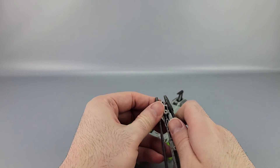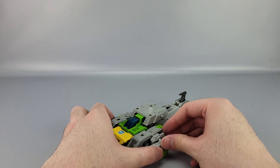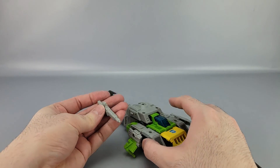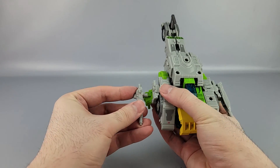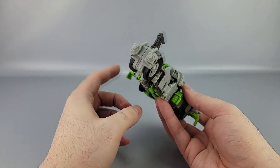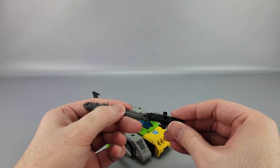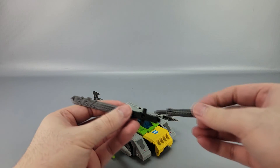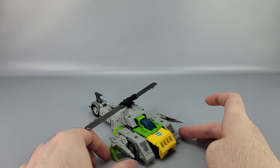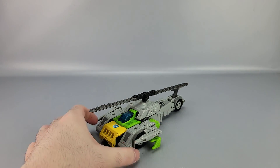Take the swords off, split the guns — one gun can just peg in right here with a good squeeze. The other gun you bring down, peg it in, then bring it up so the tab sits in the channel. Then take the propeller piece, attach the swords inside, plug it all in, give it a good spin for luck — and there you go, Springer is in helicopter mode.